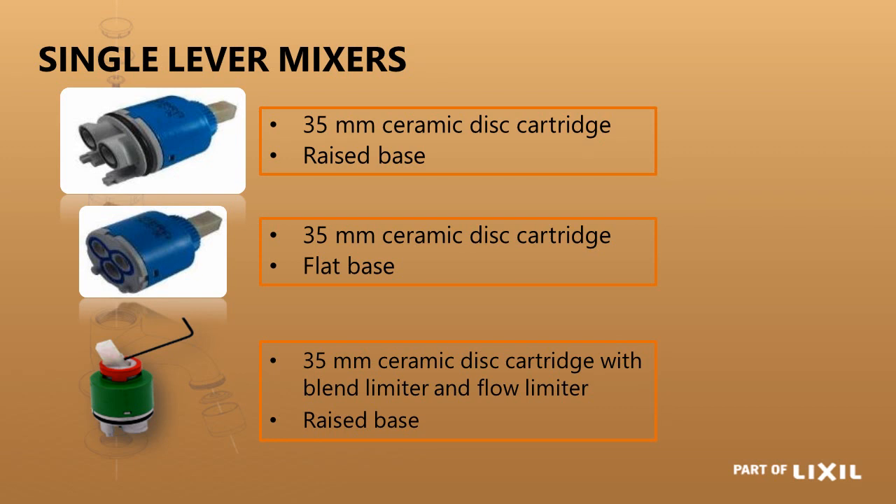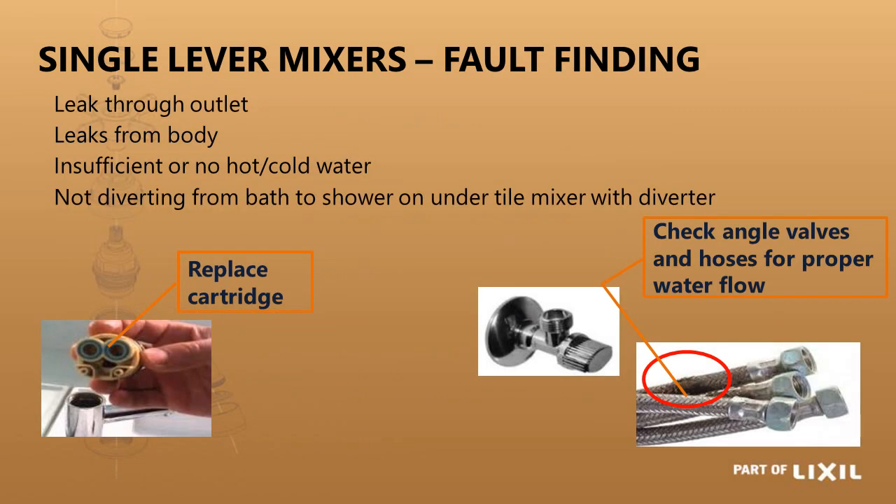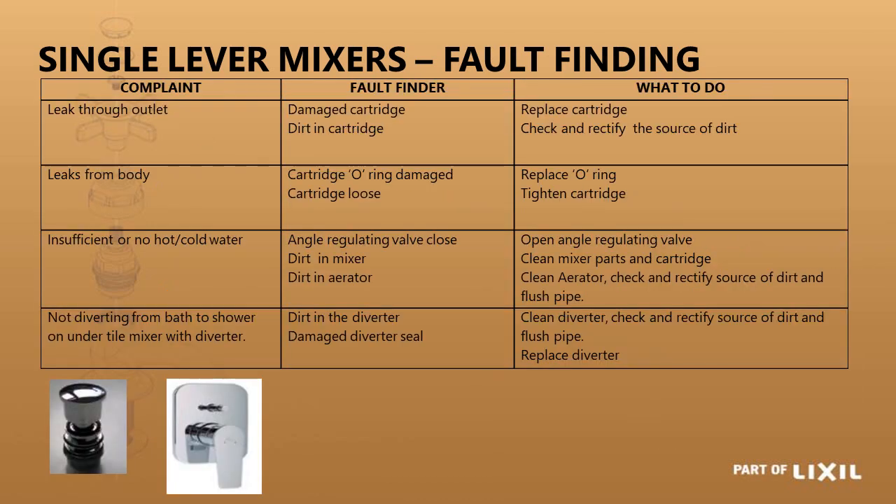If the flow from the outlet is too strong, there is a small Allen key grub screw that can be adjusted to prevent the tap from opening completely, avoiding splashing on the basin. For fault finding on single lever mixers: if it leaks through the outlet, the cartridge is dirty or damaged. If it leaks from the body, the O-ring on the side of the cartridge may be faulty or the cartridge is loose. If you don't have enough hot or cold water, there may be a blockage on the cartridge or the flexi hoses may be kinked, restricting flow.